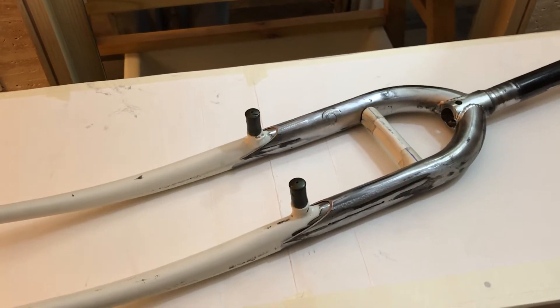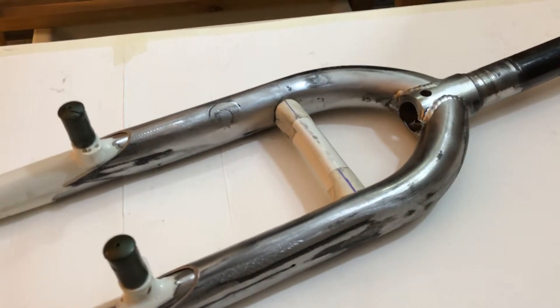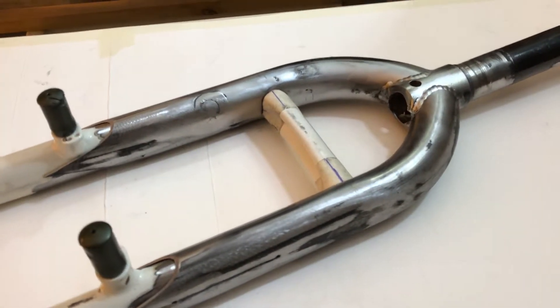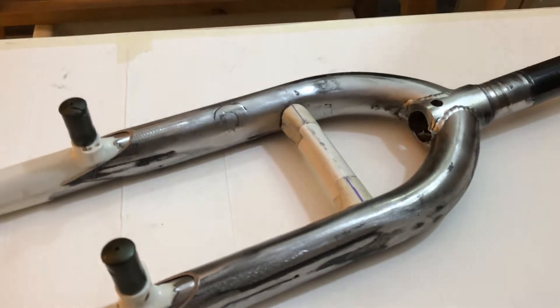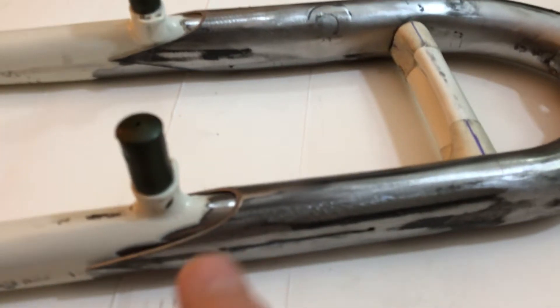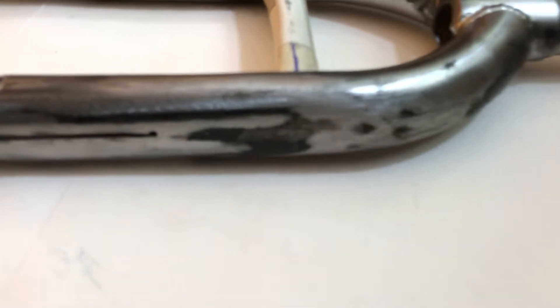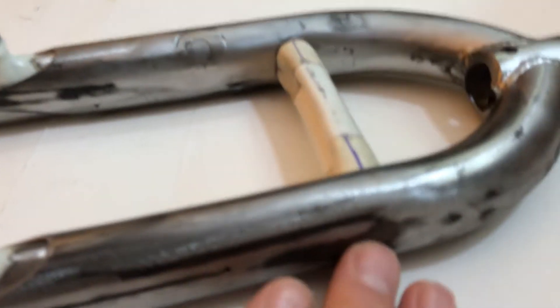I've given up the idea of keeping it blank. That was my idea — just to sand it all down, paint it clear, and keep it raw, maybe with some nice effects from the brazing when it gets hot and changes color. But there's just too much wrong with this fork.